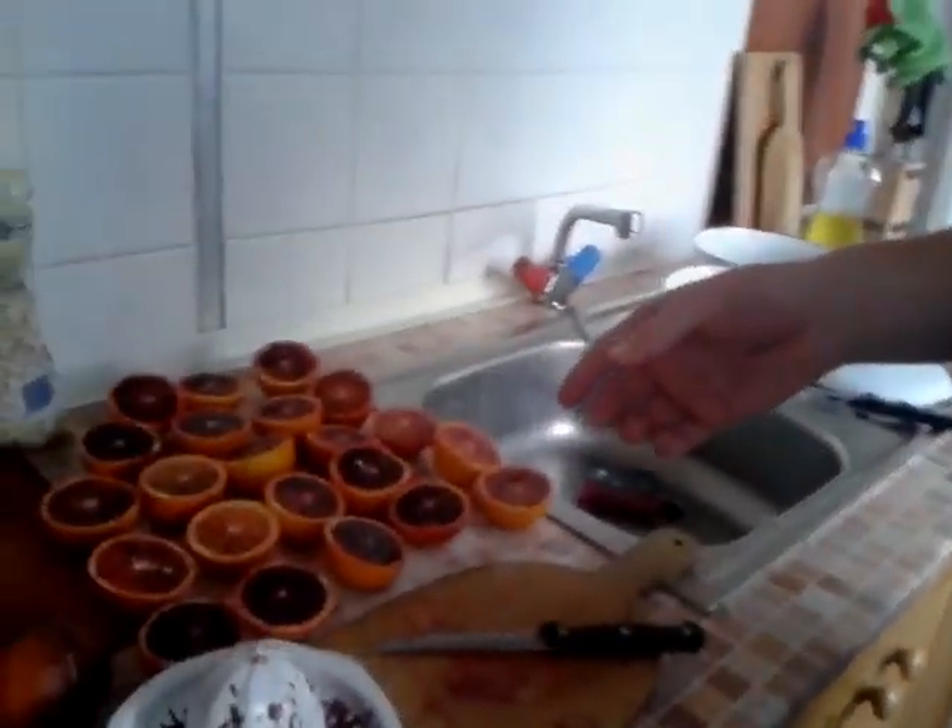Good morning. Today I'm going to show you a very cheap suggestion of juice which is raw. So here we have blood oranges — it's 1.5 kilos and you can buy it for around 1.5 euros. So it's very cheap.